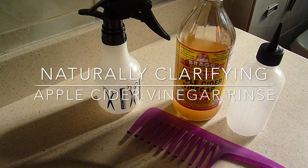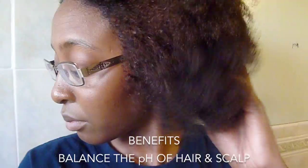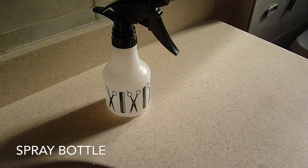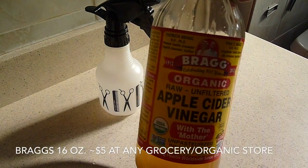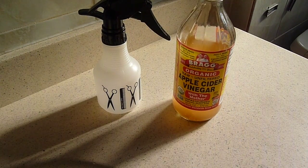Hey guys, this is a video on how I naturally clarify my hair using apple cider vinegar. You may be thinking: vinegar on my hair? But trust me, these are just some of the benefits of using apple cider vinegar as a shampoo alternative. I would recommend getting a raw, organic and unfiltered apple cider vinegar. I got mine from my local grocery store for about $5.